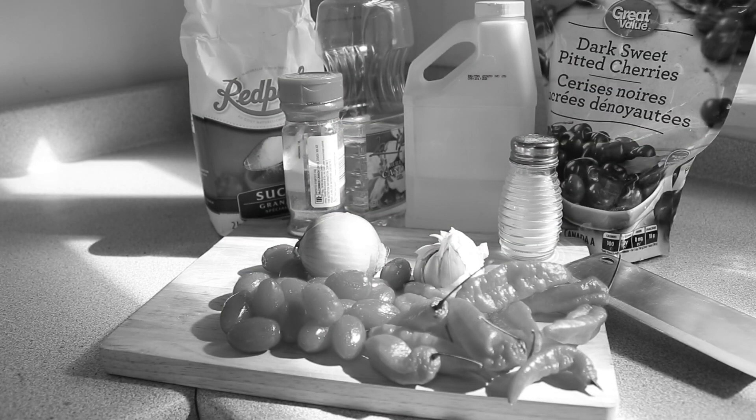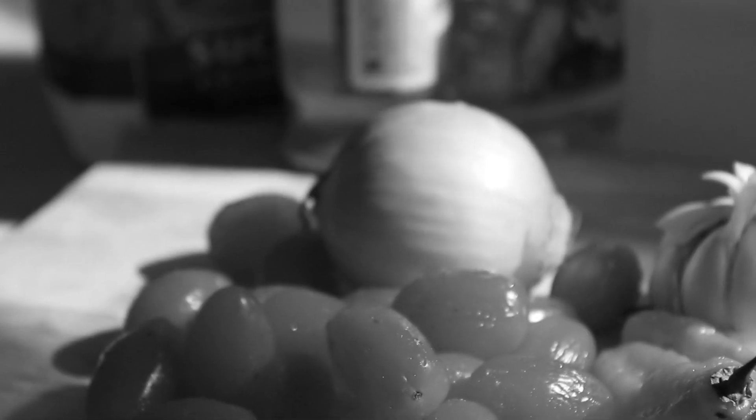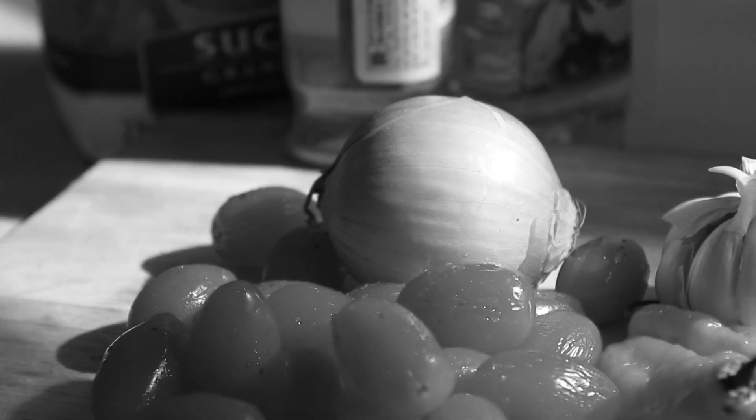First, you'll need to gather your ingredients: 1 tablespoon of olive oil, 11 Bhut Jalokia peppers, 1 small onion, a handful of cherry tomatoes, 3 tablespoons of vinegar, and 1 teaspoon of sea salt.